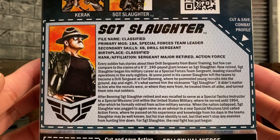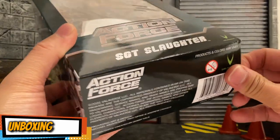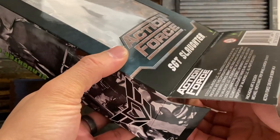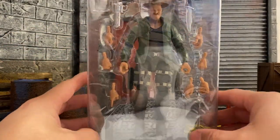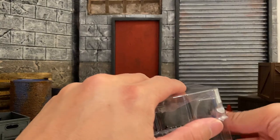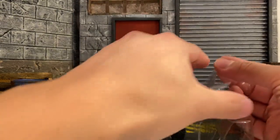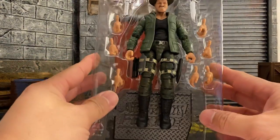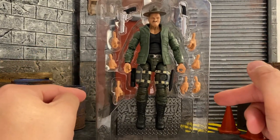Let's take a look inside the box and unbox this figure. As you guys know, I do keep my packaging, so I typically keep all of this and take care of everything that comes with the figure. Inside the box we have the clamshell packaging. Remember it does come with a cover or case for the front of it, as well as a plastic sheet to prevent any possible plastic rubs on the figure itself. And there we have Sergeant Slaughter.